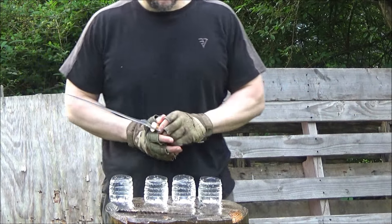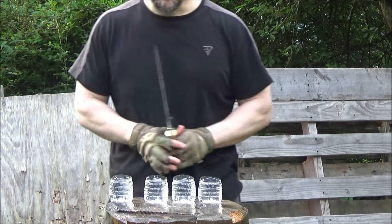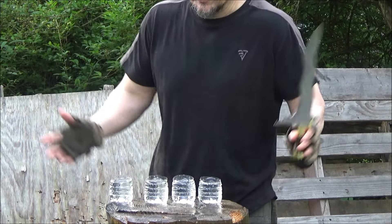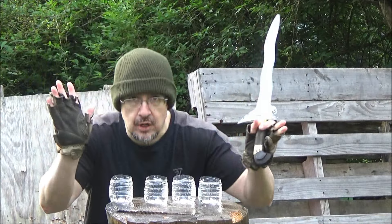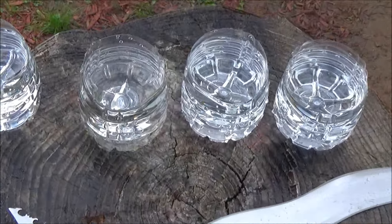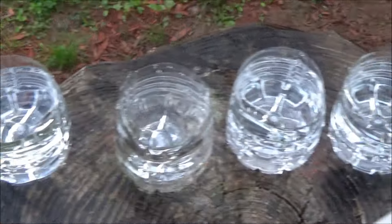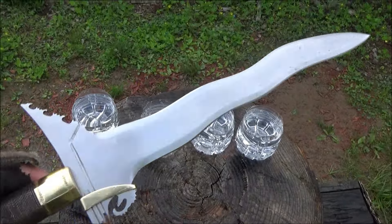I knew I could do four. And probably more if I get a longer board so I can line up more bottles. This is how we have fun on this channel — I've been practicing Filipino martial arts my whole life. Hope you all enjoyed that. I am still glad that I picked this up, more glad than ever. It took care of business. This thing is awesome.